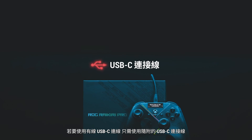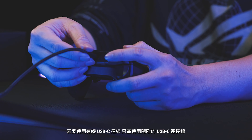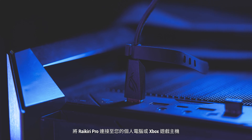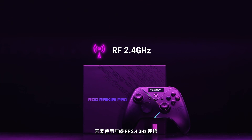To use the wired USB-C connection, all you need to do is connect the Rykiri Pro to your PC or Xbox console via the bundled USB-C cable.